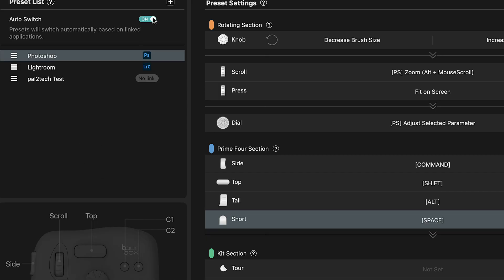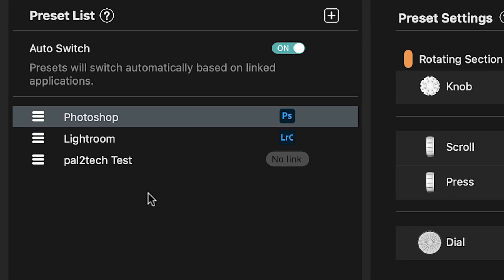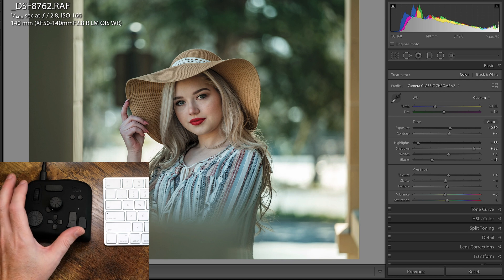You can add your presets either through downloading from the website or you can create your own. Once you add a preset, you can link it to a program you have on your computer. TourBox already comes pre-configured with both Photoshop and Lightroom, so you don't have to worry about those two programs. Now that we're in Lightroom, let's take a look.